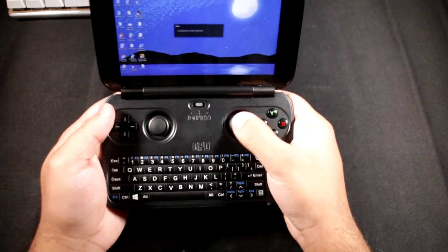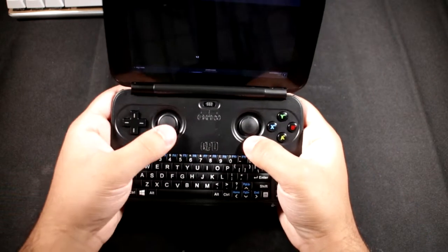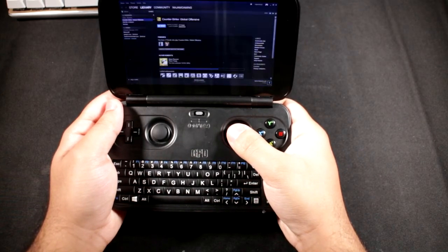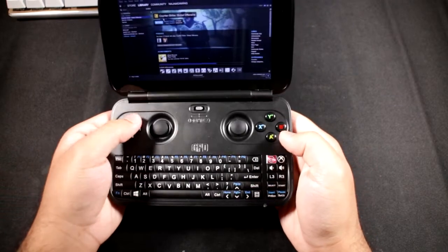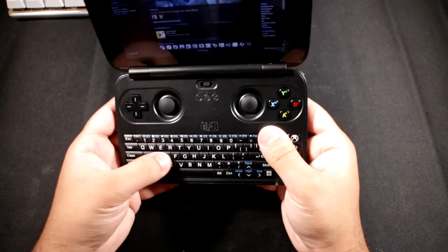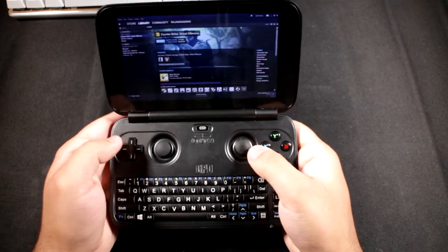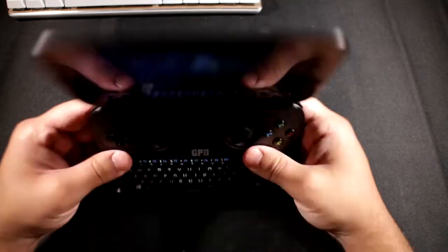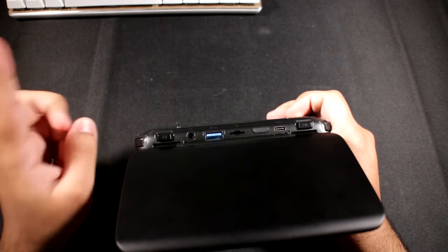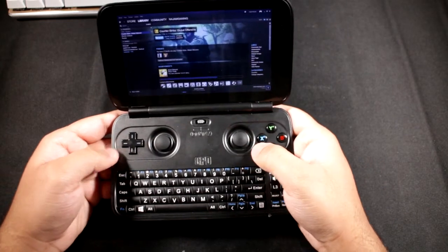You can go into mouse mode and use the stick as a mouse - hopefully you can see it moving there. The right stick scrolls up and down like a mouse wheel. In mouse mode the d-pad acts as up/down/left/right arrows, and this other part acts as WASD. The left trigger and bumper both act as left-click, and the right trigger and bumper both act as right-click.